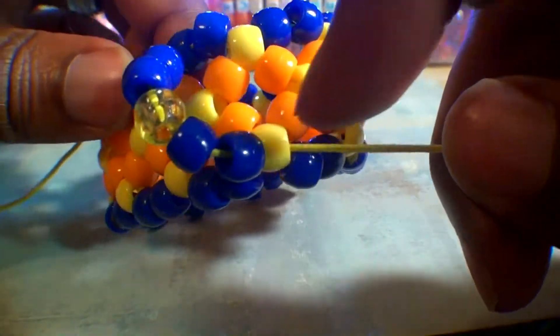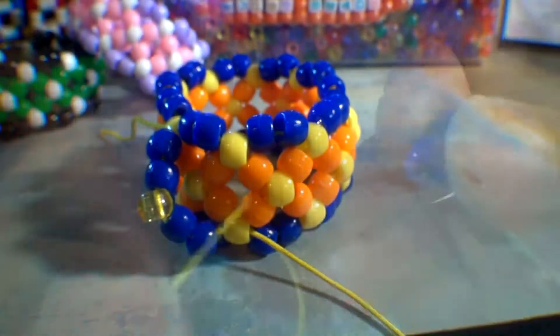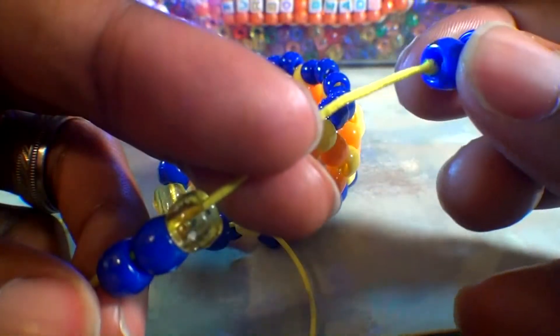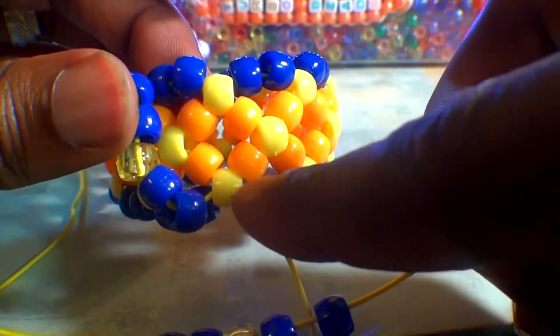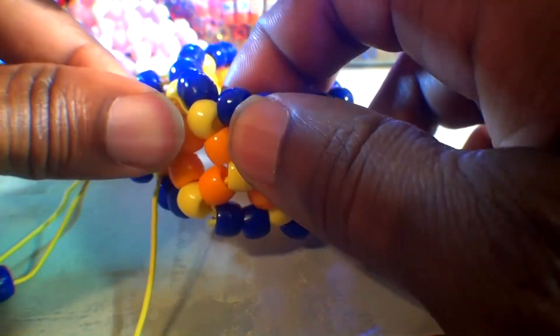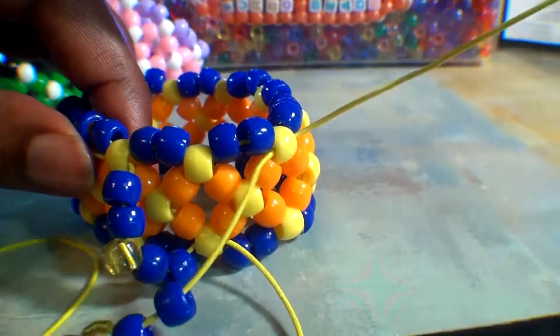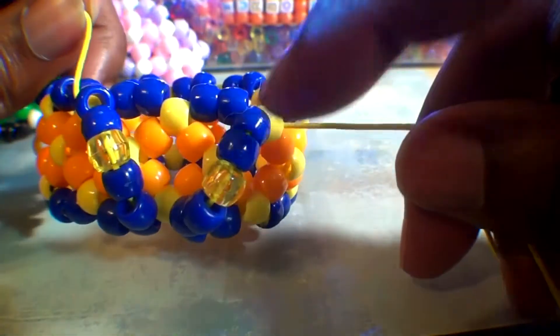With those 5 beads in place and the string coming out of this yellow bead at the bottom, we'll add beads to the string and run it through the next yellow bead at the top. Add 5 beads using the same color pattern as before — that's 2 blue beads with 1 yellow bead in the middle, followed by 2 blue beads on the end. Now run the string to the next yellow bead at the top. It's a straight path to that bead. Watch closely as I guide the string through, pulling all the way through until the beads stack into place. Remember to hold the other end of the string to ensure it doesn't slip through. This is exactly how it should look.